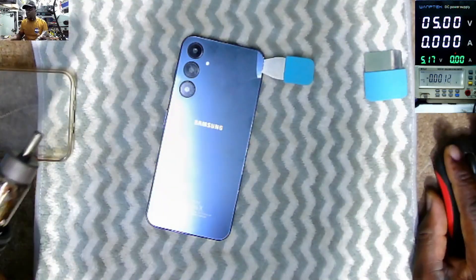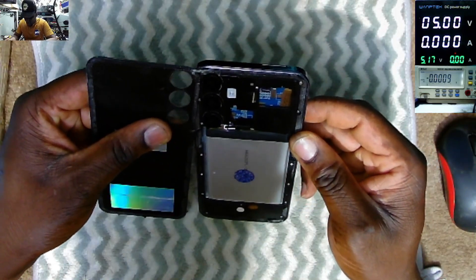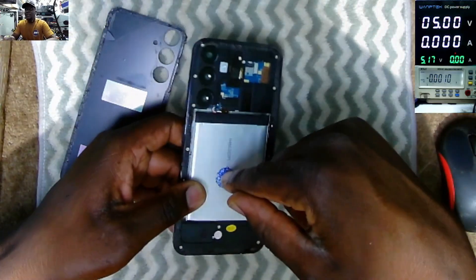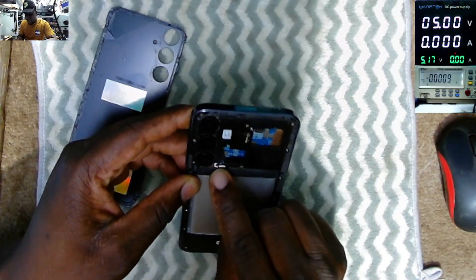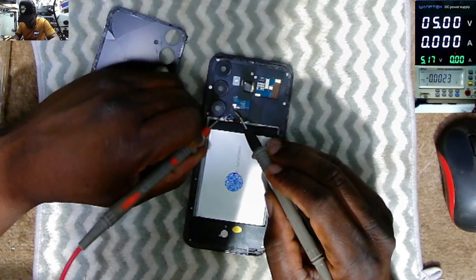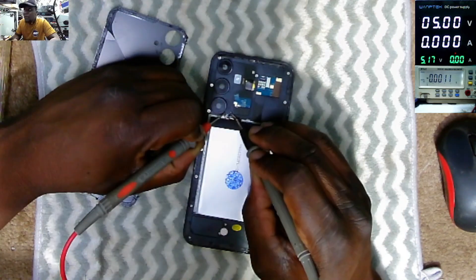We take off the back panel. From what I can see inside, there's no original Samsung components — this is a copy Samsung, a fake one. You can see the battery has three wires. No original phone has three wires.